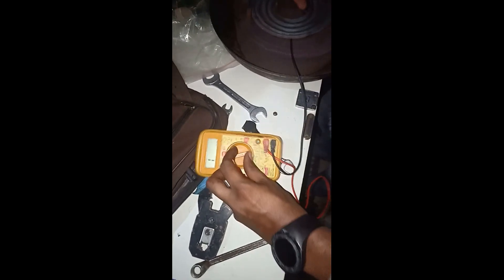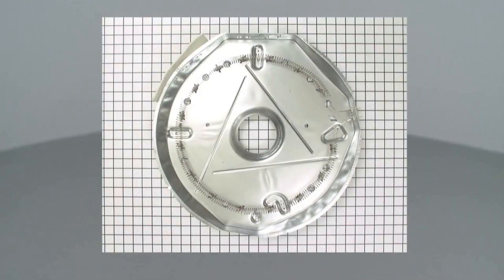Now I check another coil — no reading, this one is total waste, continuity is not working. This is an easy way to check your heating element. If connectivity is good, your heating element is good. If there is no connectivity, the heating element is faulty.